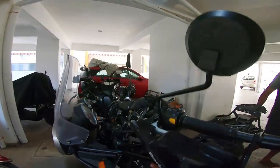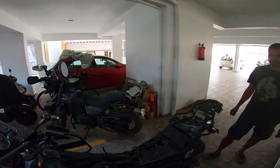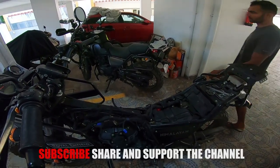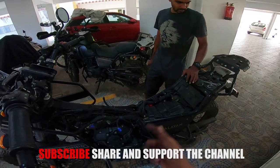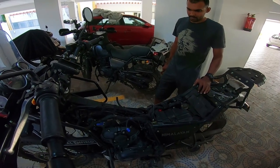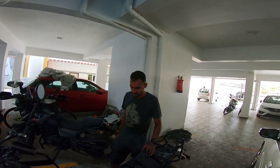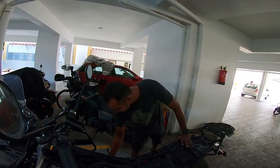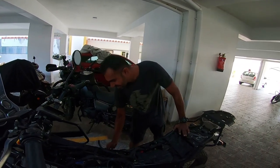Job done and dusted. Now we're going to throw the tank on the chassis and call it quits for the day. If you like the video, hit the like button, share and subscribe and keep in touch. We're still building the motorcycle — there's a lot more that needs to be done. We'll see you soon, take care, signing out.